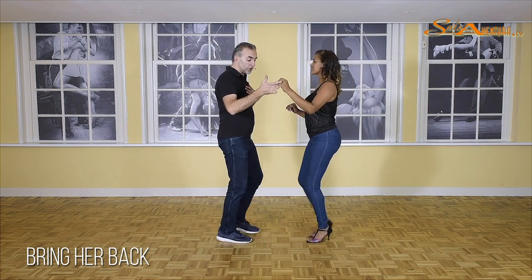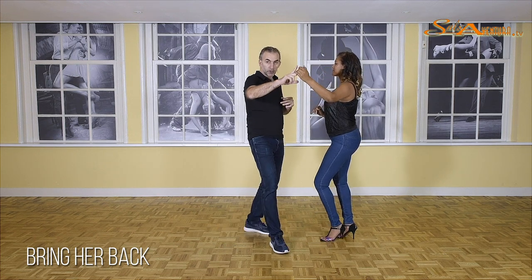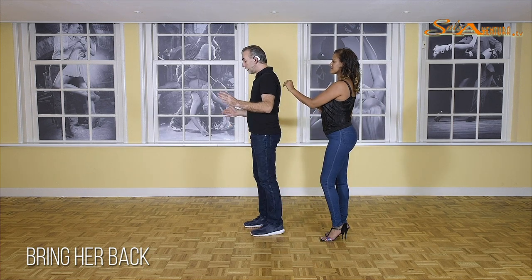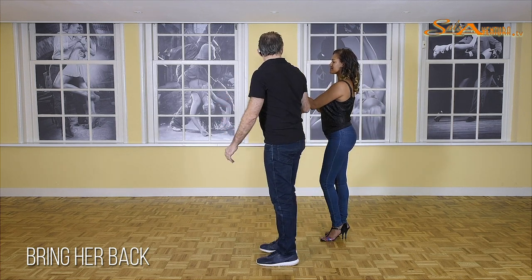We're going to turn under on one, move out on two, turn under on the third count. Always be sure, guys, when you turn, that there is space in front of the lady.